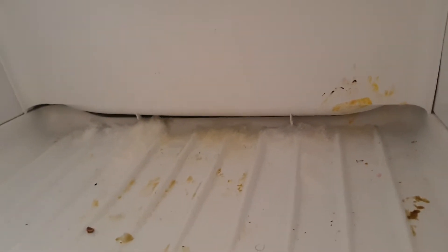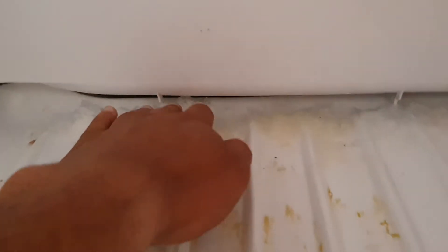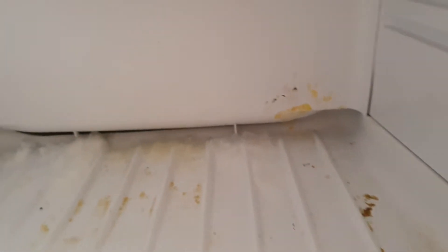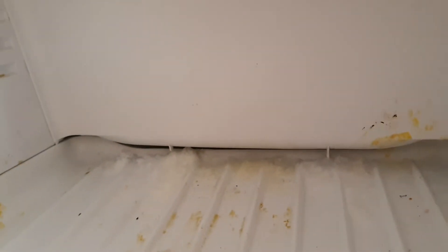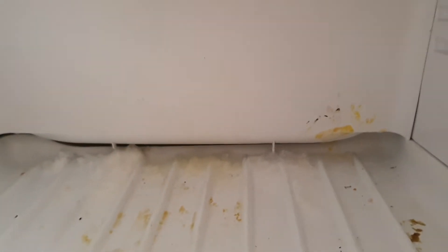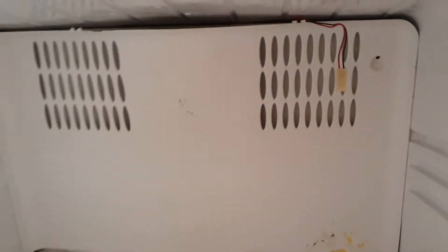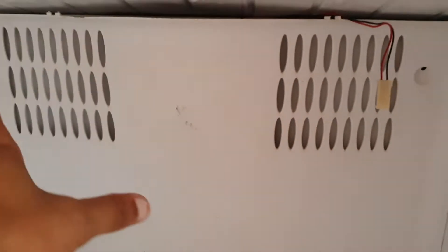Water builds up in the crisper trays, there is icing in the freezer as you can see, and of course the most common problem is ineffective cooling. You probably suspect it needs to be re-gassed or that the gas pressure is low — but the problem actually lies in the 12-volt fan. It's a $10 fan, and it's the result of an extremely poor design by Fisher & Paykel.